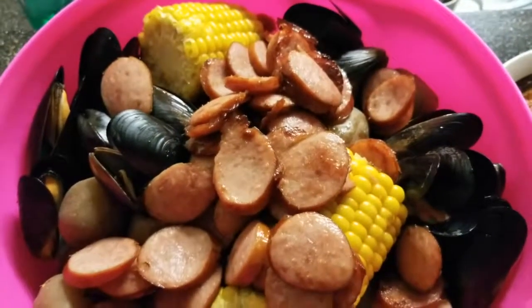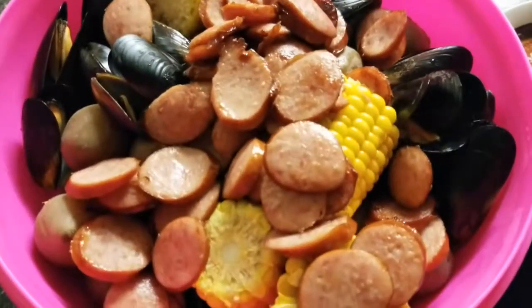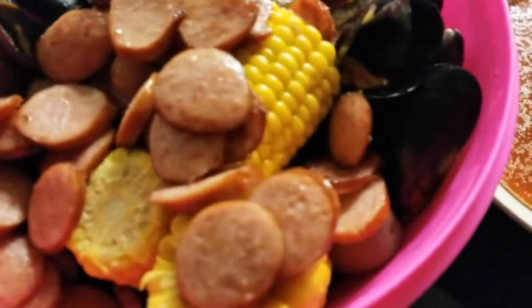Hello and welcome to my first YouTube video, in which I'll be showing you how to make shrimp and mussel boil with butter sauce.